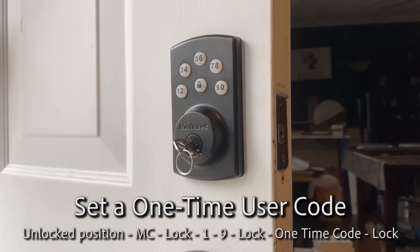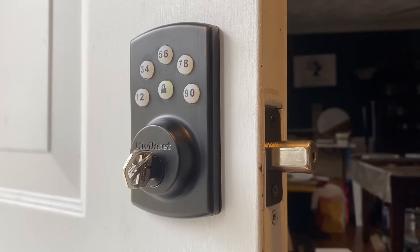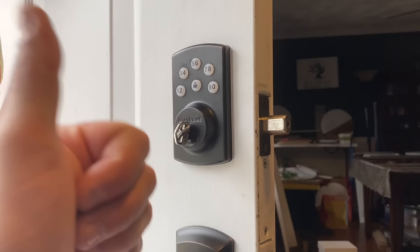Now watch this - this is really cool. Locked. We enter the one-time passcode: 1234, lock. It unlocks. Now let's try it again: 1234, lock. Doesn't work, because that code deletes immediately after use - which is really cool.